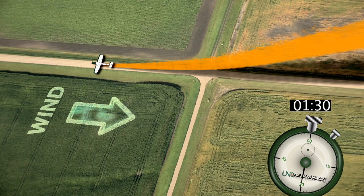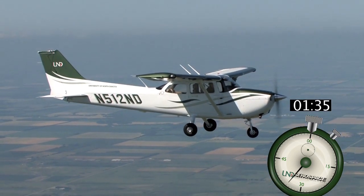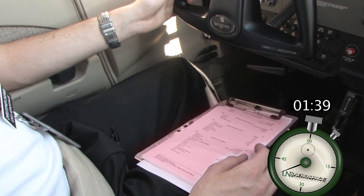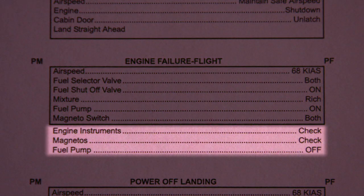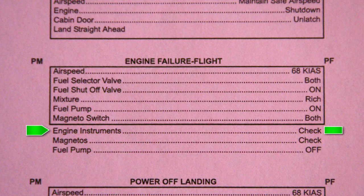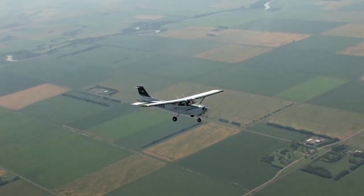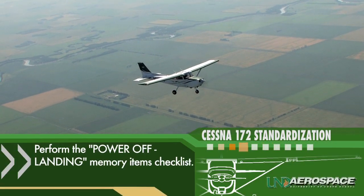As we get directly above our intended landing spot, we can check that our glide airspeed is maintaining, and proceed with pulling out our checklist and verifying the engine failure flight portion. Don't forget, this verification will also include the three non-memory items. Engine instruments: check. Magnetos: check. Fuel pump: off. As this checklist is completed, the memory items on the power off landing checklist will be initiated.